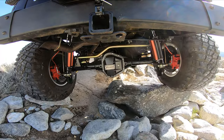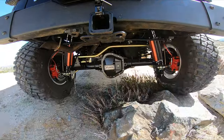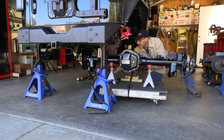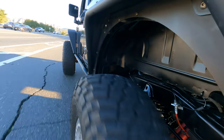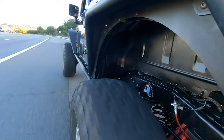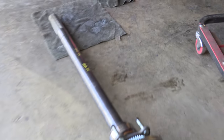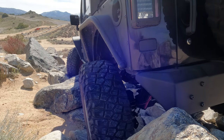The big ticket item I'm really out here trying to get a feeling for is the Fusion semi-float Dana 60 rear axle. Even though this thing bolted in the exact same way as the stock axle, the jeep just handles way better, way more stable. I'm hoping that my increased confidence in the beefy components will translate into the way I can drive the trail.